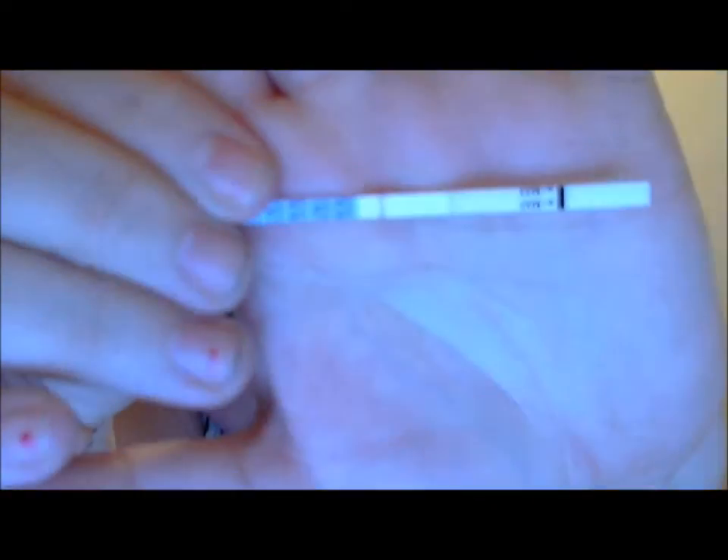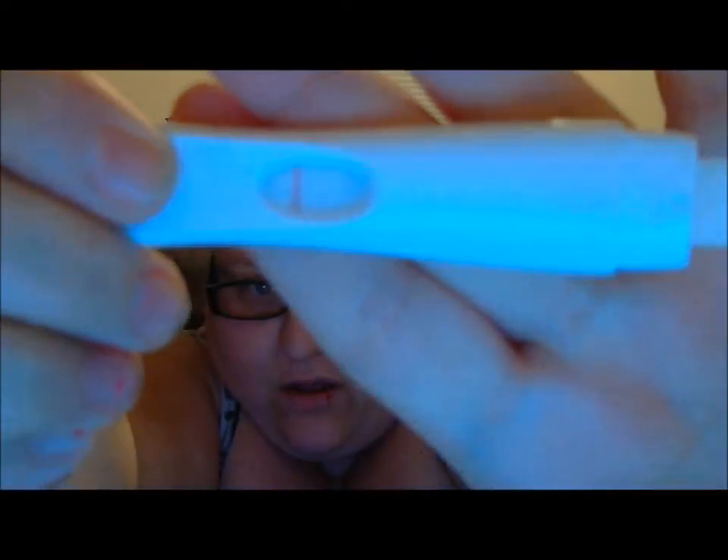Here's today's ovulation test — there's barely a line there, you guys can barely even see it. This is the third Answer brand one I've used, and this is the first time I've ever gotten a line at all. Because I got the intermediate ferning on the microscope, I'm hoping maybe that means in the next two or three days I should ovulate. Today's cycle day 23, so hopefully I will ovulate in the next couple of days.